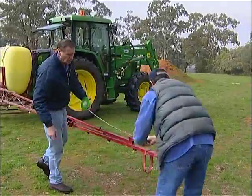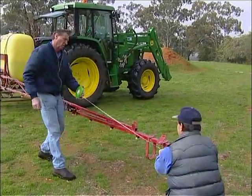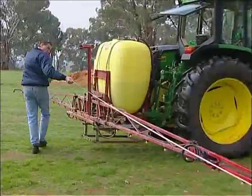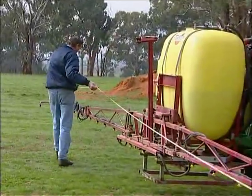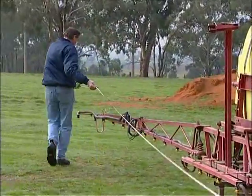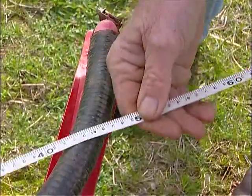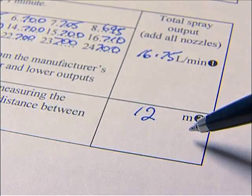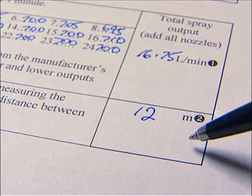Enter the figures for each nozzle into the calibration template and add them together to get the total spray output. The effective spray width is determined by measuring the distance between the outside nozzles on the boom and adding the distance between two adjacent nozzles to that figure. For a standard boom with 50 centimetre nozzle spacings, the easiest method is to count the number of nozzles and divide by two. Record this figure into the calibration template.